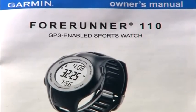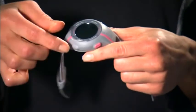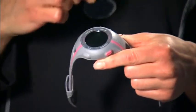Here's the owner's manual, another way to get up to speed on your watch, and finally the Forerunner 110 itself. Remove the plastic film protecting the face of the watch.